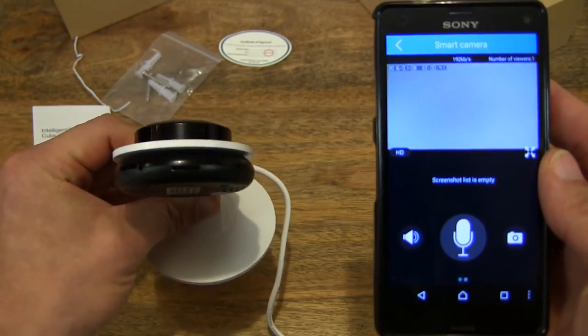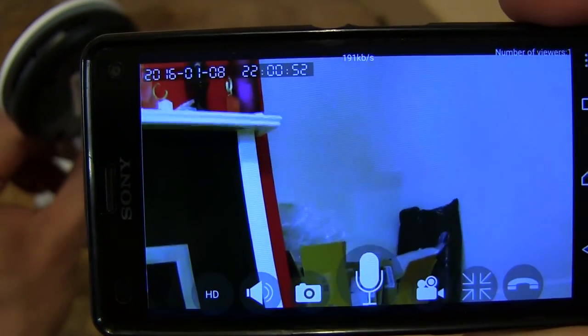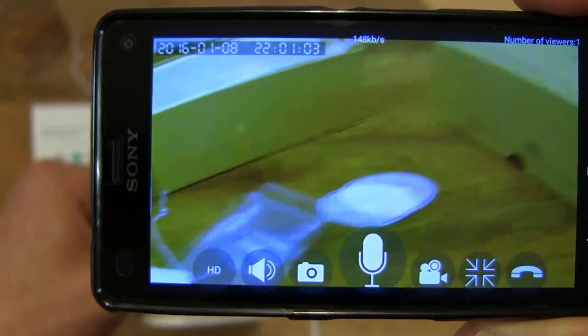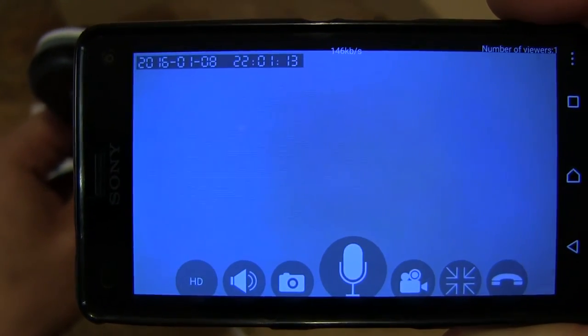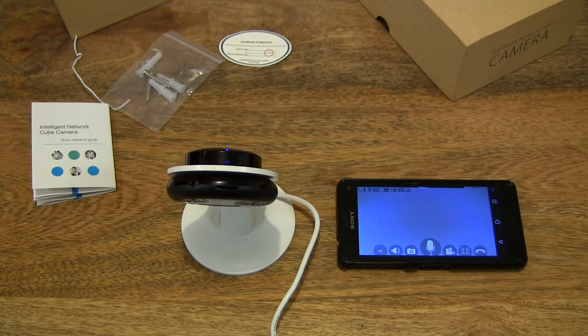Let me set it down and swap to full screen mode so you might have a slightly better idea of the video quality. I'm trying my best to keep the smartphone as still as I can while I sweep the camera around the room, just to give you some idea of the video quality. Let me set it down and walk in front of it to give you a better example of the video quality when an actual person walks past the camera.